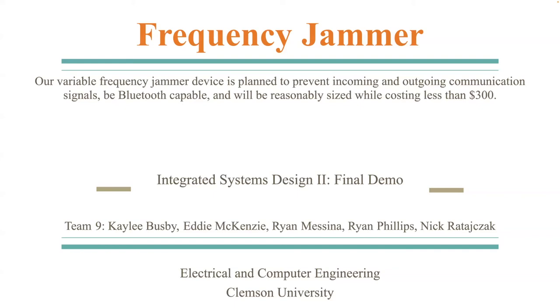Hi guys, I'm Kaylee Busby and this is our final demo for Integrated Systems Design 2. My group and I decided to do our demo on a frequency jammer. Our variable frequency jammer device is planned to prevent incoming and outgoing communication signals, be Bluetooth compatible, and will also be reasonably sized while costing less than $300. My teammates are Eddie, Ryan, Ryan, and Nick.